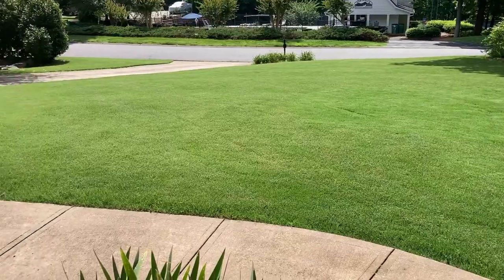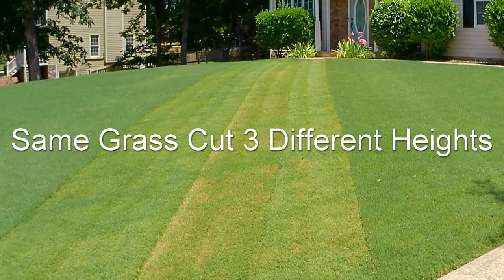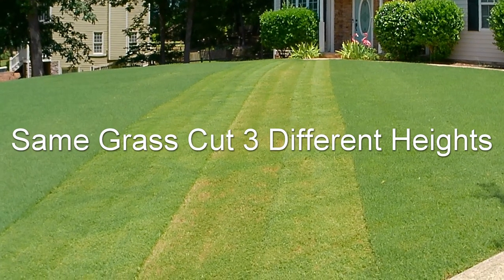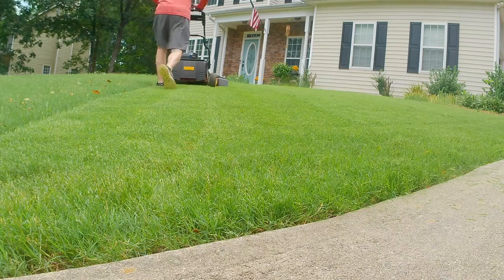Bermuda unfortunately is a grass that will scalp like crazy, and that's just because of how it grows. Bermuda grows with dense, thick green on top but leaves the bottom part of the plant brown and ugly. So if you go into little divots in your yard while mowing too low, you're going to see crop circles and scalp marks. That's not unique to the Time Master — anytime you go wider with a rotary mower, you need to raise the deck height on your Bermuda lawn a little bit.